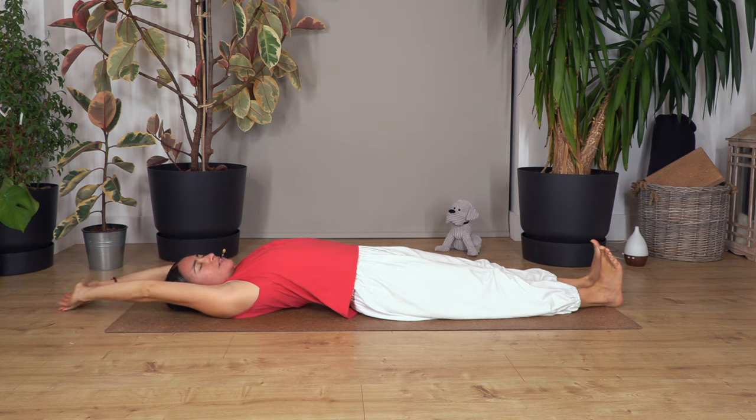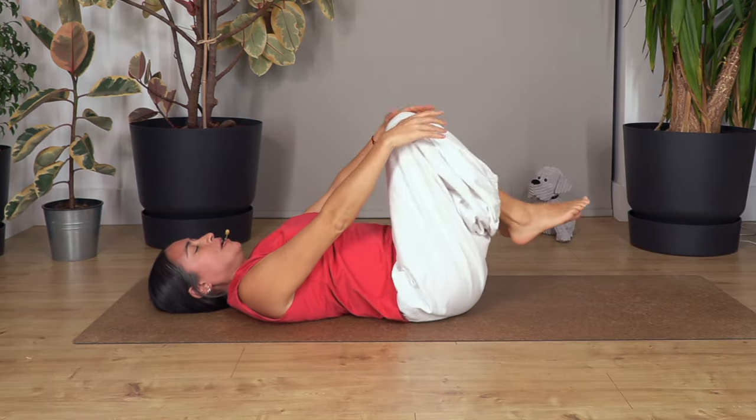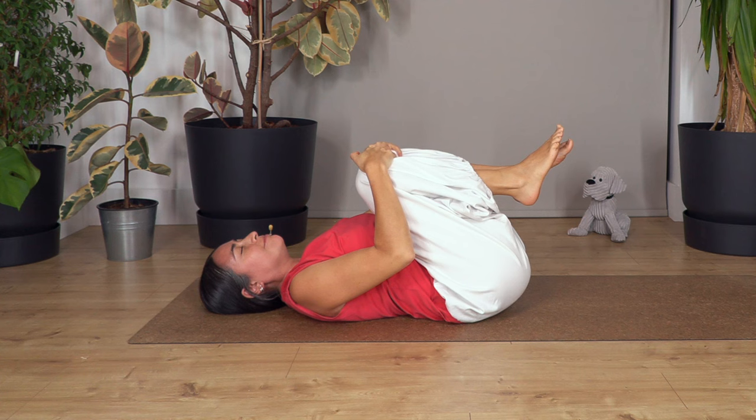Let's start by stretching your arms away and pushing your heels away, extending your arms to the maximum. Take a deep breath in and out. Now bend the knees, lift your feet, and squeeze the knees towards your tummy. Take a deep breath in and out.